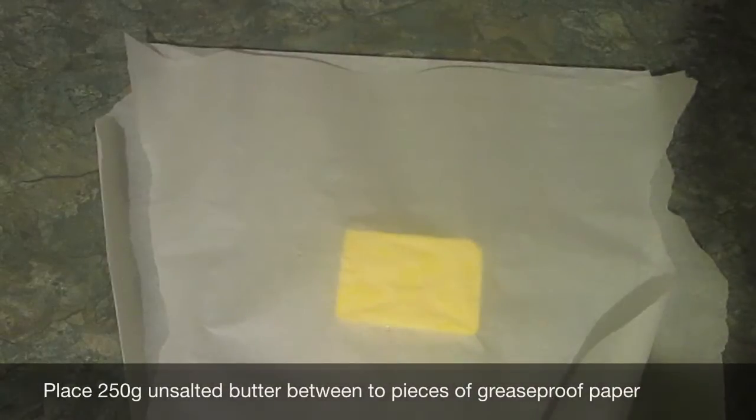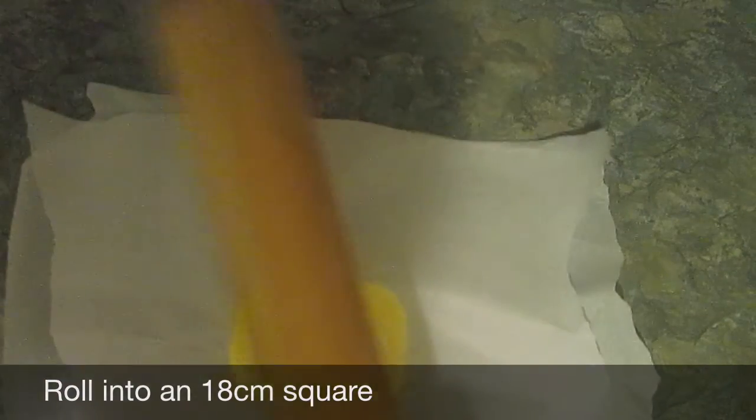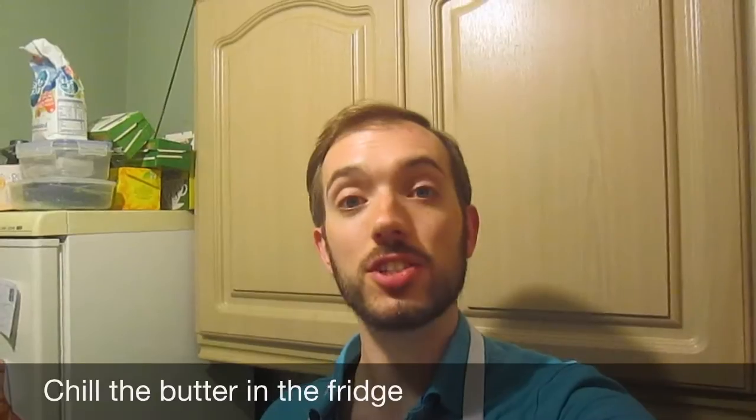To keep us busy for the next hour, we need to sandwich 250 grams of unsalted butter in between greaseproof paper and then roll it out into an 18 centimetre square. This is proving a lot harder than I thought. I don't have a ruler, so I'm going to go with this is correct. Once you've made your 18 centimetre square — or in my case, a shape of butter — you need to put that in the fridge until you're ready to use it.